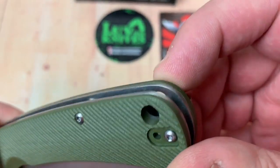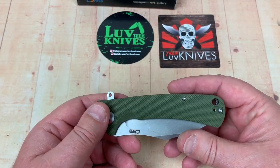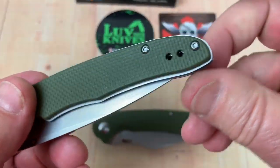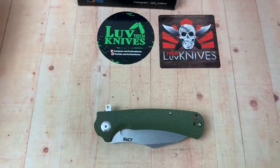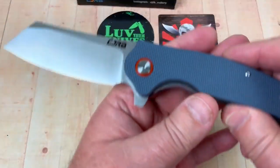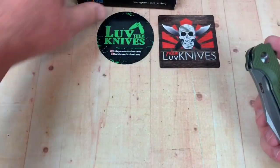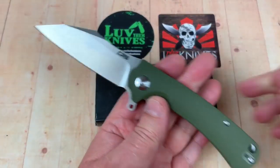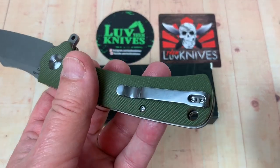Lanyard hole goes through. Deep carry pocket clip, right or left hand. Most of those CJRB knives — this is the Breyer — are right or left handed. Here's the Centros by Mallory — right or left handed. The Krag — right or left handed, deep carry. So they didn't forget the lefties. There are left-handed people in the world, and this is nice — they're giving you that option to flip it.